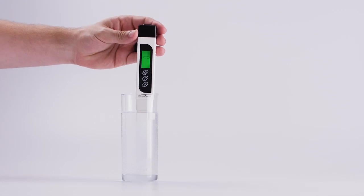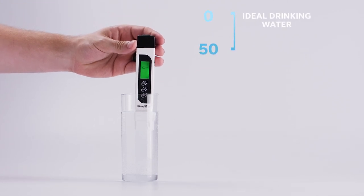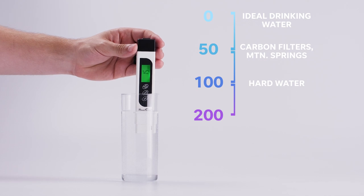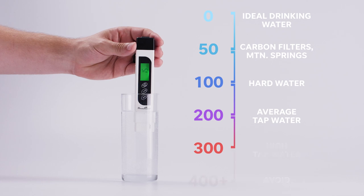Simply turn it on and insert the tip into the water you're testing. The lower the number the better. Distilled water reads zero. Anything above that up to 100 is an acceptable range, but 100 is considered hard water. In the middle of that range, around 50, is what you would expect from carbon filters and mountain springs. Above 400 is what you want to stay away from — that's too many extra particles. Unless you know you're adding something to that water like minerals or electrolytes, you want to stay away from this range.